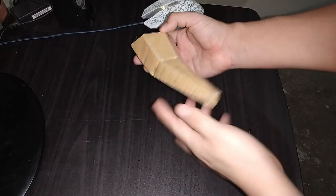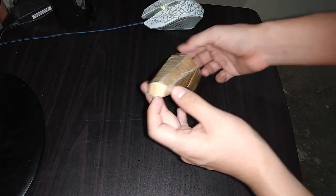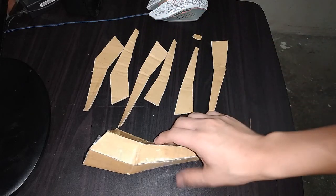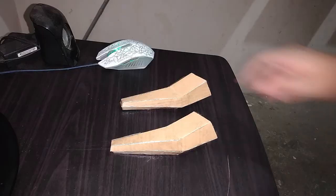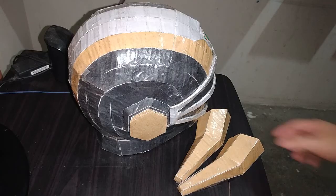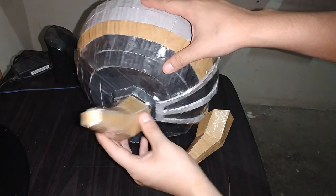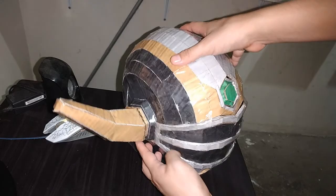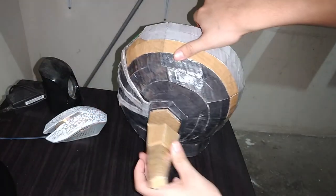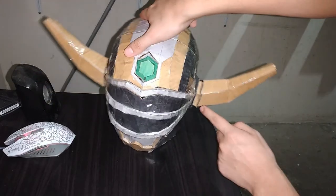Y es así como terminamos de armar esta parte. Entonces vamos a utilizar el resto de piezas amarillas que nos quedan para formar el otro cuerno. Estos dos cuernos están listos. Ahora solo debemos colocarlos en su sitio. Comencemos con este. Esta parte ya está lista. Continuemos con esta pieza por aquí. Y ya tenemos estas dos piezas colocadas en su sitio.